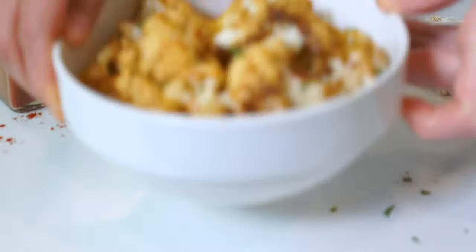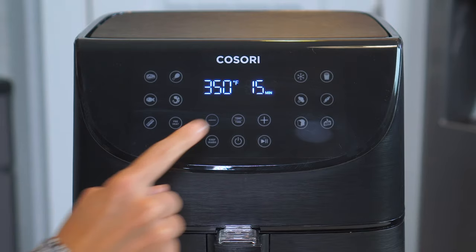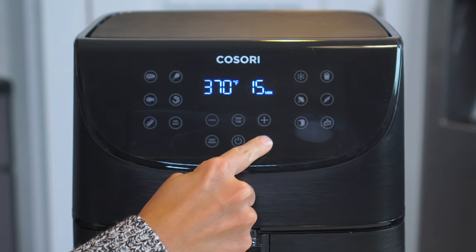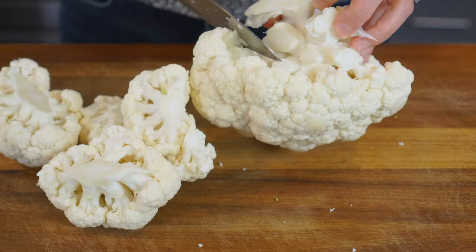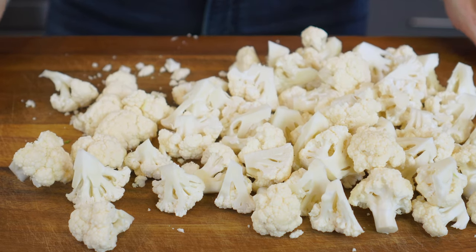Next up, we've got broccoli's closest cousin with this air fryer cauliflower. Once again, set the air fryer to 370 degrees and let it heat up for at least three minutes. While it's preheating, cut one medium to large head of cauliflower into bite-sized florets — you should end up with roughly four to five cups of florets.